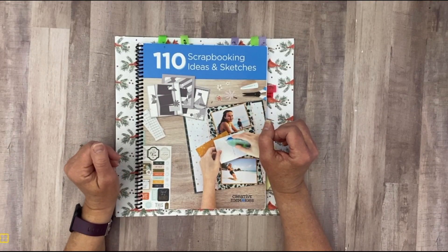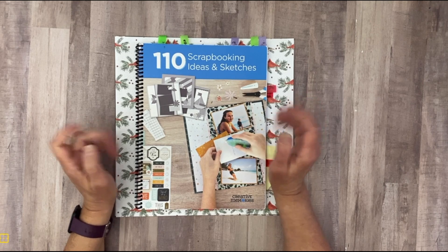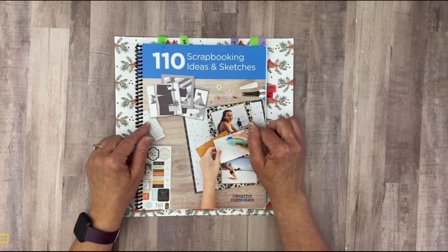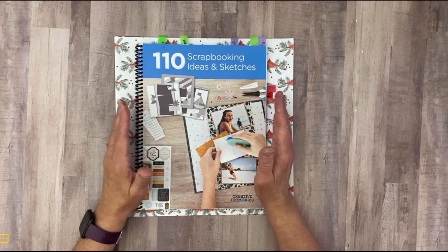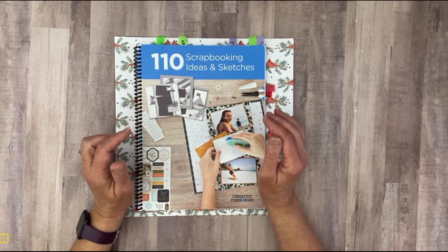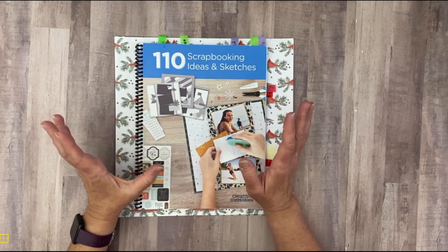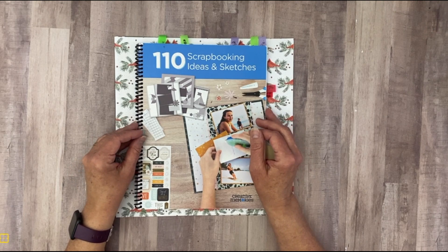Hi Scrappy friends! Welcome to my channel and welcome to another video in our 12 days of Christmas scrapbooking series, where we're taking the Creative Memories 110 Scrapbooking Ideas and Sketchbook and going through these sketches to create 12 double page layouts to help us conquer all of our scrapbooking for the holiday season.